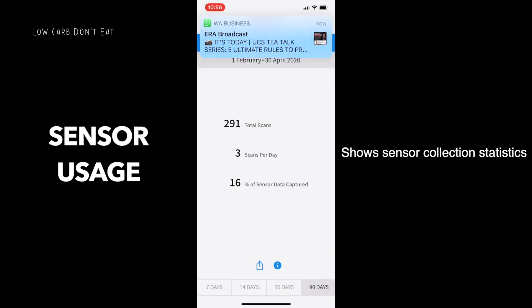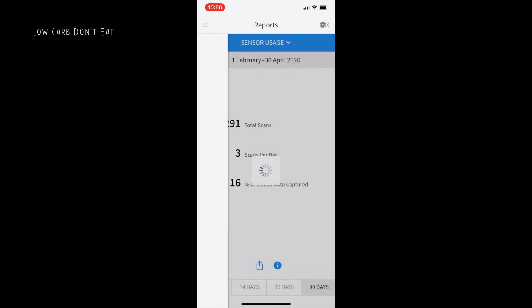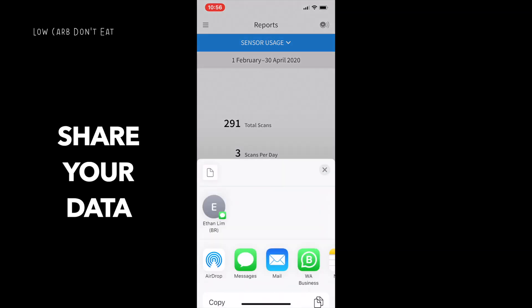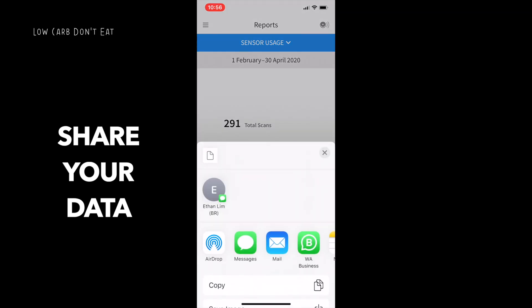Sensor usage shows how many scans you've done throughout the entire period, the average scans per day, and how much sensor data was captured. In my case the figure shows 16% because I had already stopped using it for some time — if I had consistently captured data for the full 14 days, this number should be 100%. If you want to share the information, tap on share and you can send the data via WhatsApp, save it, or print it out for storage purposes.